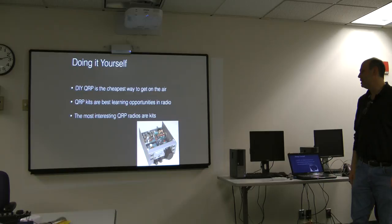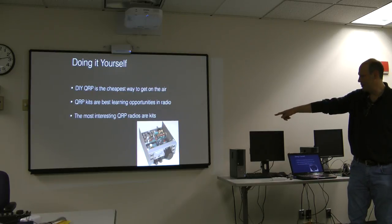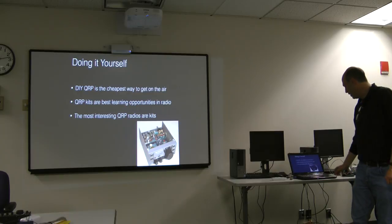Another aspect of QRP is that a lot of the rigs tend to come as kits. Kits are cheap, they're great learning opportunities, and I found in researching this presentation that most of the really interesting radios were kits. That's an Elecraft K1 in the corner there — that is still a kit.